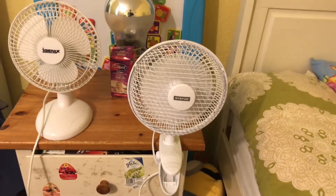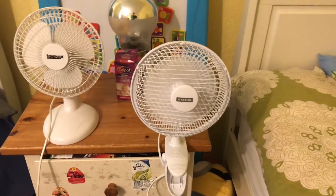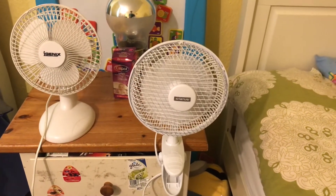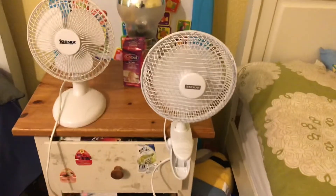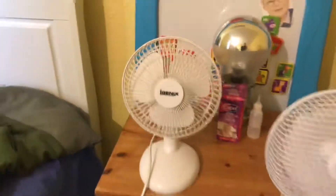I'm going to start this one off on low — here's low. This one's pretty quiet. It's a little bit louder on high, but it's decent — not that great though. It doesn't move as much air as the other one, I think.